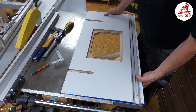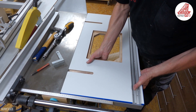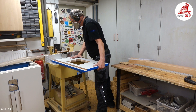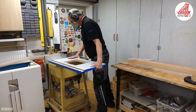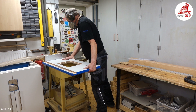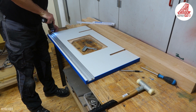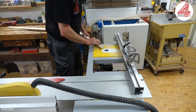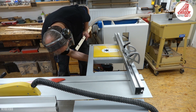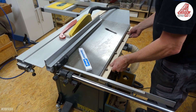Erst beim Auflegen der Frästischplatte auf den Tragewinkel ist mir aufgefallen, dass die Platte auf der Stirnseite noch ein bisschen Luft zum vorderen Winkel im Bereich der Anschlagstrebe hat. Daher werde ich sicherheitshalber einen weiteren Falz auf diese Frontseite mit meiner Scheppach-Tischfräse einfräsen. Das Aluminium-T-Nutprofil musste ich dazu vorher herausnehmen und anschließend wieder einsetzen. Um die Höhendifferenz der Winkel und der 28 mm dicken Frästischplatte zur Oberkante des Maschinentisches auszugleichen, habe ich eine Sperrholzzulage angefertigt, die ebenfalls Bohrungen im Bereich der Winkelverschraubung hat.